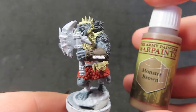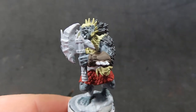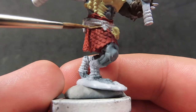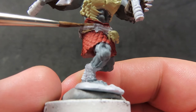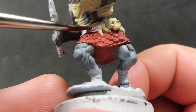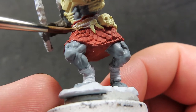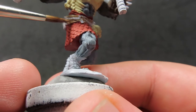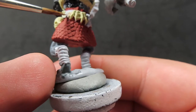Once the gauntlets are done, we come in with monster brown to paint the little strapping holding up his bits of bone and skulls — the leather backing in monster brown. We avoid the little bit of rope, which we'll paint a different color. It's just another color of brown to keep adding visual interest to the piece.